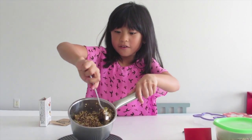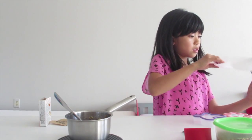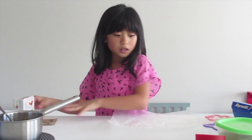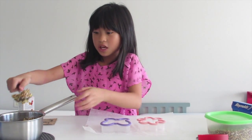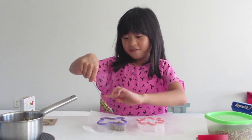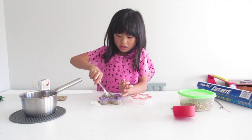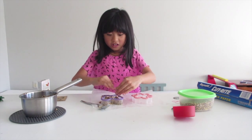I think it's stirred well enough — it's all sticky in here. I'm going to take my wax paper and cut a sheet of it, then set down my cookie cutters. Now I'm going to put some of the mixture inside the cookie cutters. I'll start with a fork to pack it in, and if it's too sticky, use your fingers. Just pack the seeds and grains in, filling in the holes. Use your fingers to really pack it in, even if your hands get sticky.